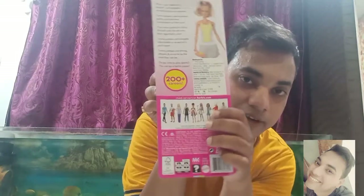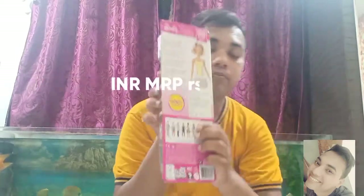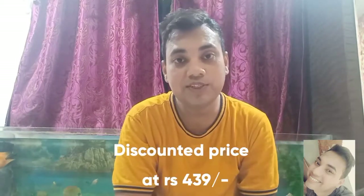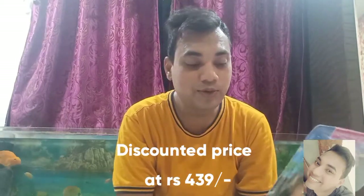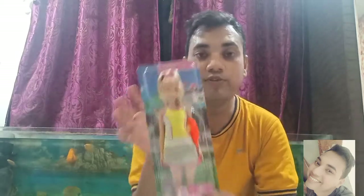So funcrop.com. Before unboxing, I just wanted to mention that this retails at the Indian price of Rs. 799, but I got it at a discount at Rs. 439. So it's a steal pricing. I will link the website in the description box, so if you're interested to buy it, you can buy it directly by clicking on the link button.